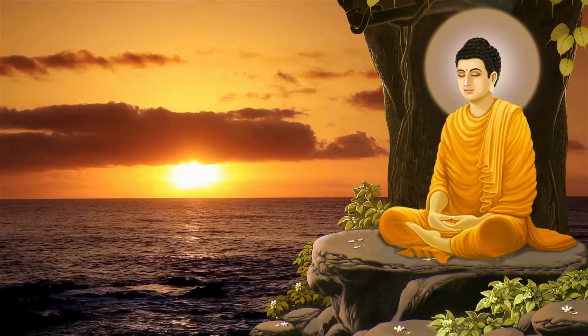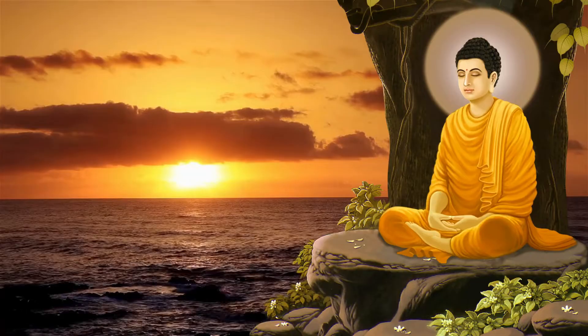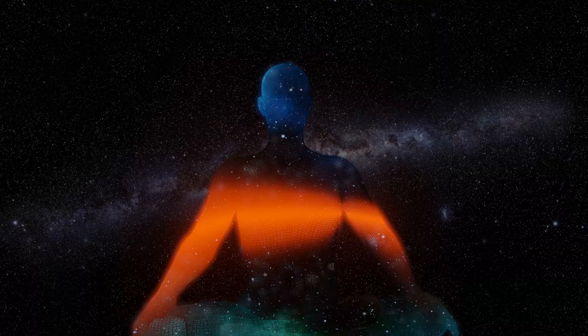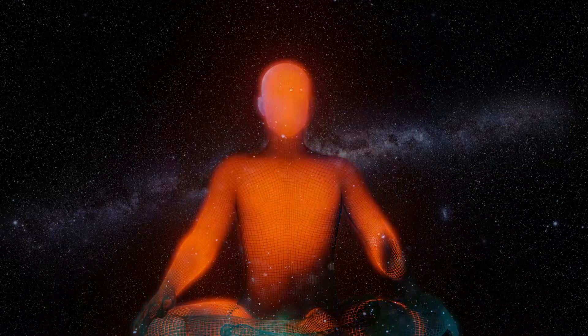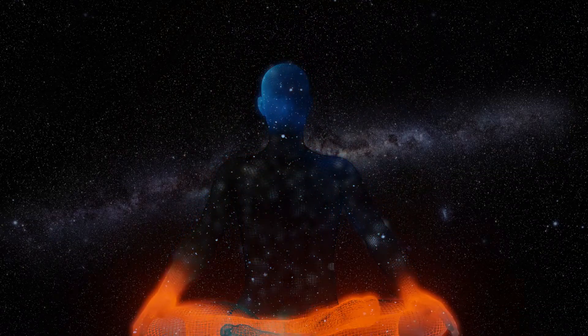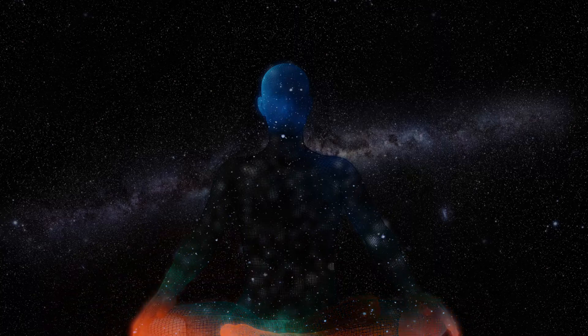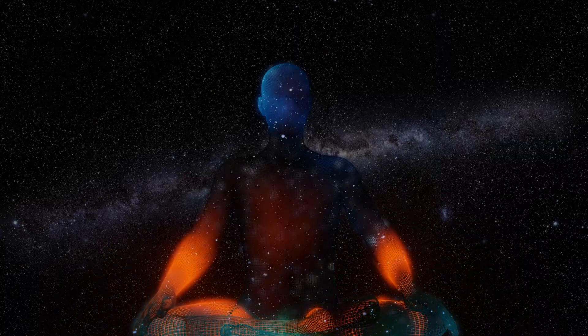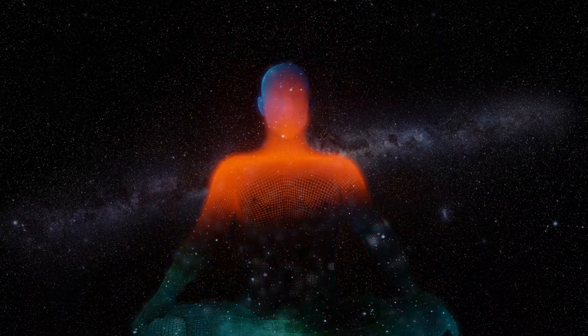Now imagine that there is a string gently pulling you upward from the top of your head, the majestic peak of the mountain. Keep your chin parallel to the floor and your face forward, but let the string pull you up, lengthening your spine. Be tall and proud. Breathe in and breathe out.